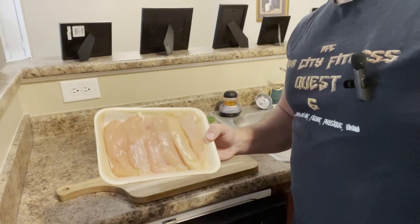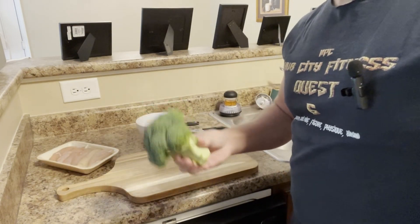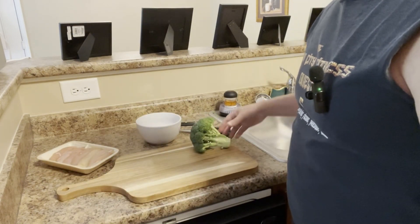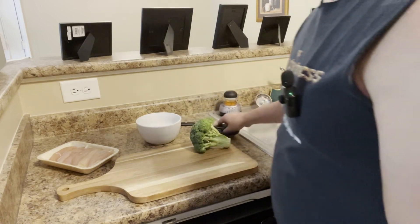Post-workout meal. We've got some lean chicken here and some broccoli — simple as that. Also got some oil and some teriyaki sauce. I like to use scissors and cut this up. We're going to stir fry.